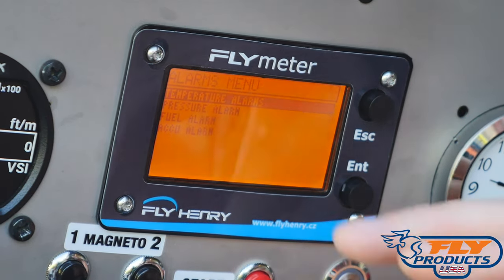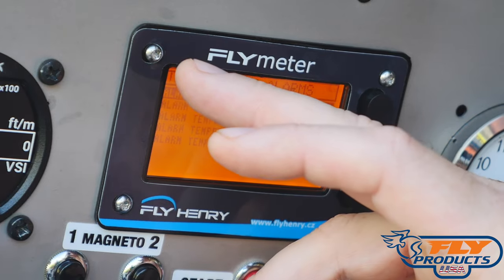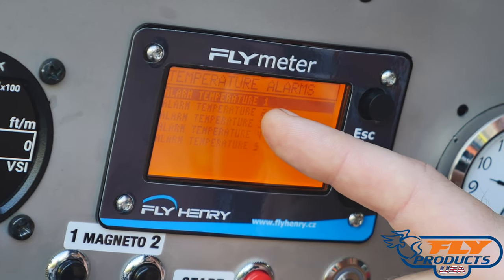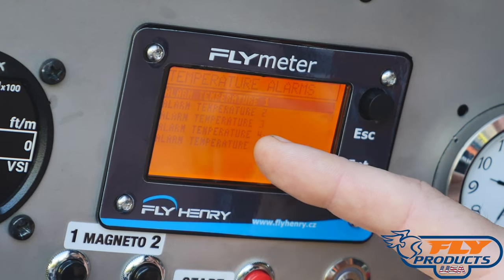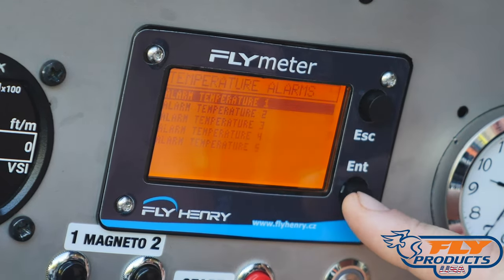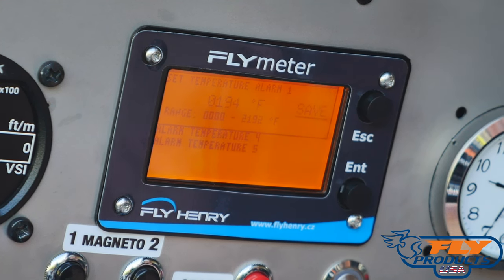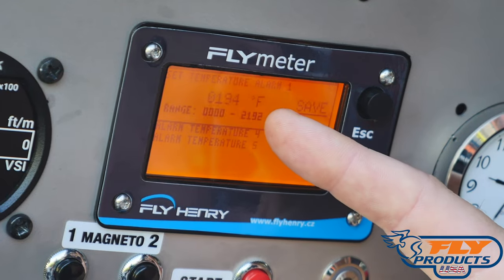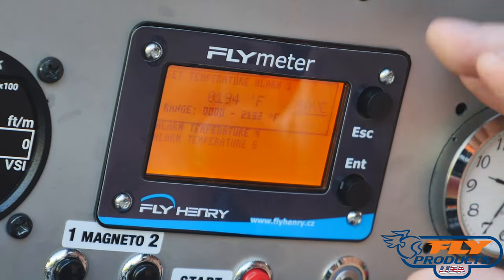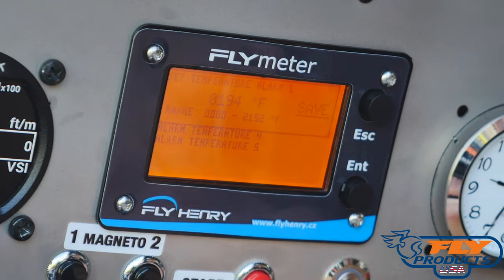We're in the Alarms menu — we've got Temperature, Pressure, Fuel, and ACCU, which we don't use right now. Going into temperature alarms: Alarm Temperature 1 is water temperature, Temperature 2 is exhaust gas temperature, Temperature 3 is unused, Temperature 4 is ambient temperature, and Temperature 5 is unused. For the water temperature alarm, it's currently set to 194 degrees Fahrenheit. Since water boils at 212, we don't want temperatures getting that high. You'll get an alarm indication and a graphic display on screen, and the backlighting will start flashing — even without looking at the screen, it will try to get your attention to say something's too hot.